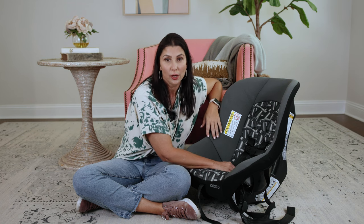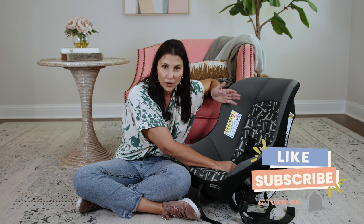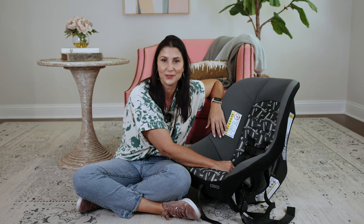I hope you found this video helpful and that you're now empowered to fix any twists that happen in your car seat. If you did, hit the like button, make sure you subscribe to the channel, and comment below the other things that just plain annoy you about your car seat, and I'll try to address them in future videos. See you in the next one!